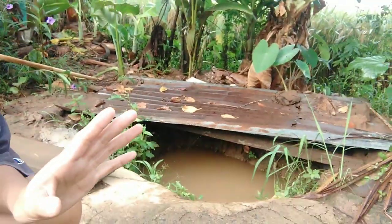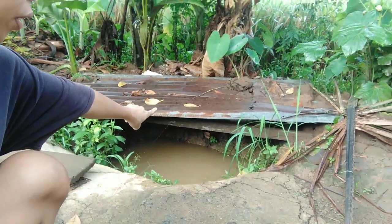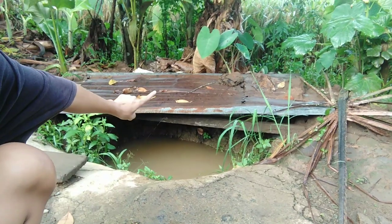Good morning guys! I have good news and bad news for all of you. Good news first — we have a huge rain! And look at this water well here: it's full of water. It's not really clear but we can filter it — it's really amazing.